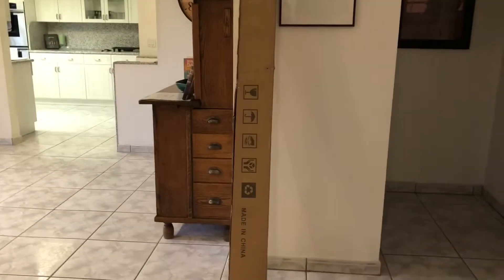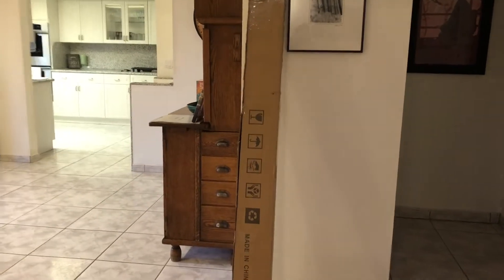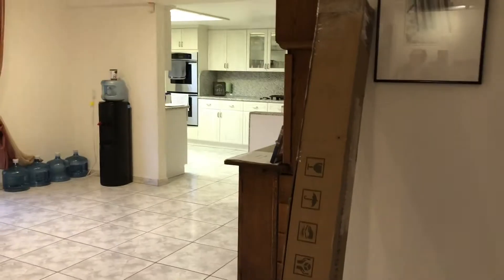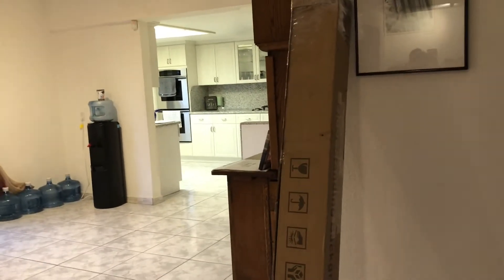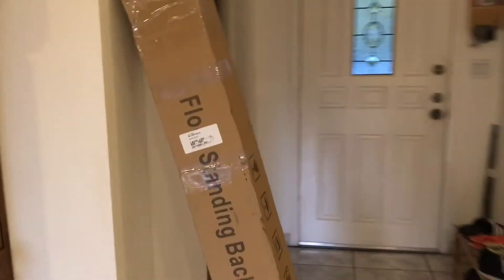Let's get started with the events that led up to this intro. I recently ordered this package that contains a green screen from Amazon. And even though I have done chroma keying in many of my videos — it's green screens that I find on YouTube — this is the first time I've ever actually used a green screen.